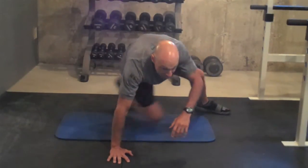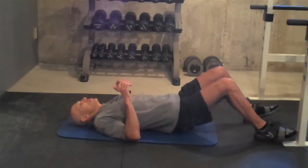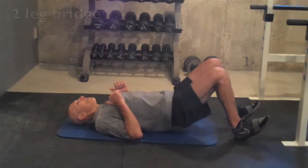I'm going to show a two-legged bridge because I'm going to be doing the one-legged bridge during the workout. Toes up off the floor, squeezing the hamstrings and glutes all the way up.